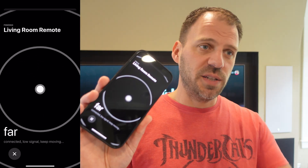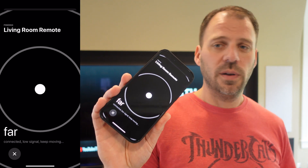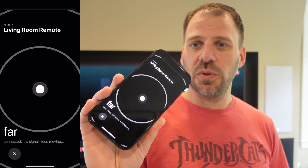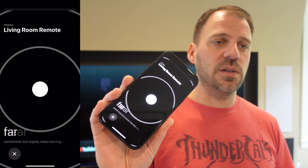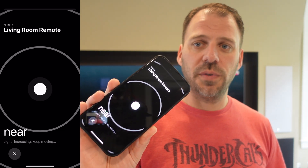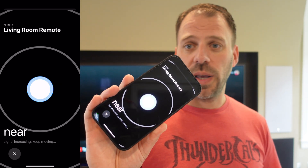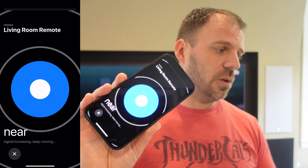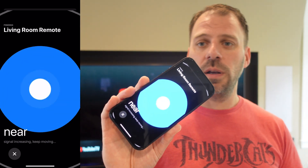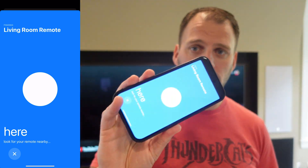To demonstrate one more time, my son actually has the remote — he's just going to bring it to me. As he's getting closer, we're getting more consistent ping circles. The circle gets a little bit bigger, we start seeing more activity, and we get that blue circle filling in until finally we bring them into direct proximity with each other.